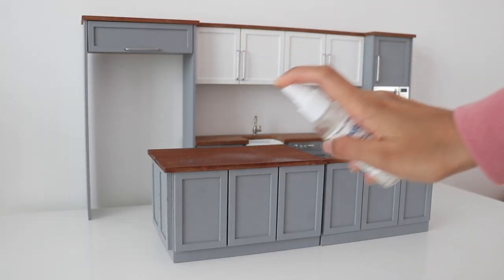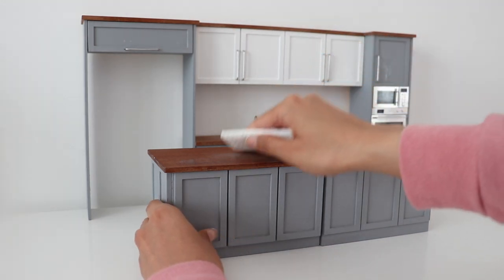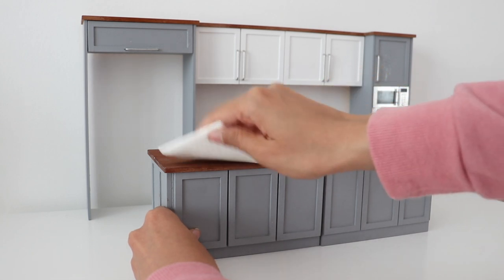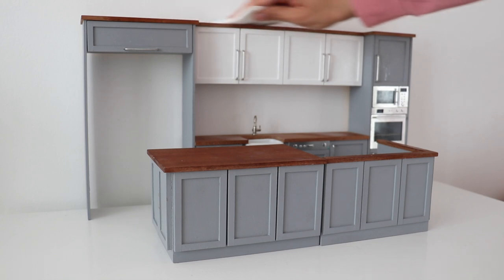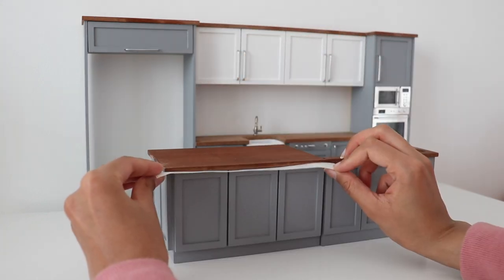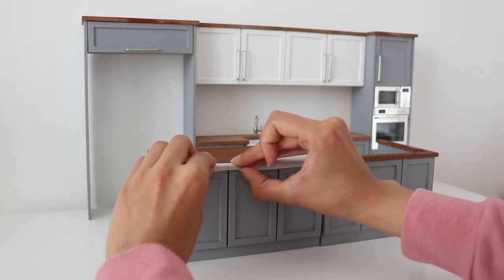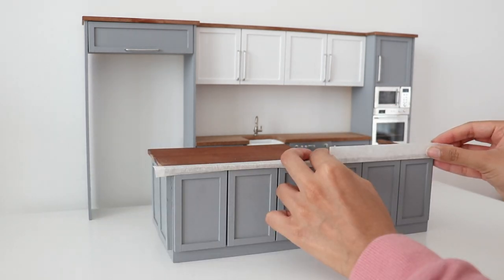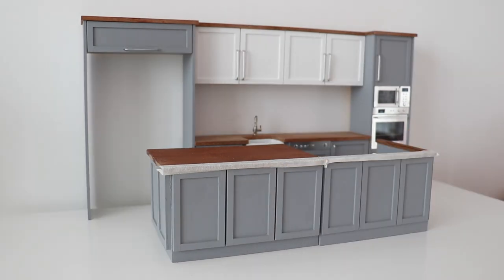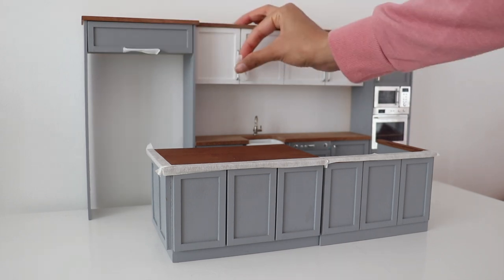Now I'm going to wipe it down so that there's no residue. Then I'm taping down the kitchen using masking tape. I should have bought painters tape because honestly this masking tape kept coming off and it was not a fun time. Anyway, I am taping down the counters because I want to preserve the original color, and we're also going to tape down the little silver fixtures.